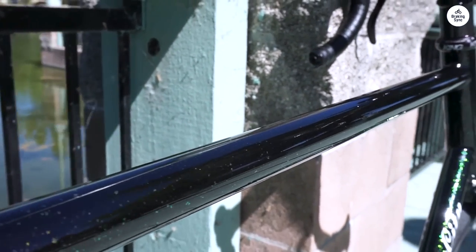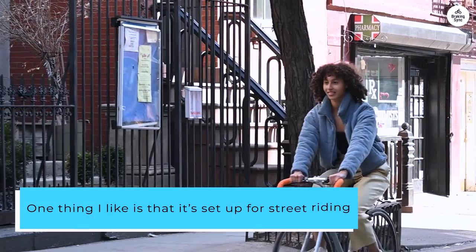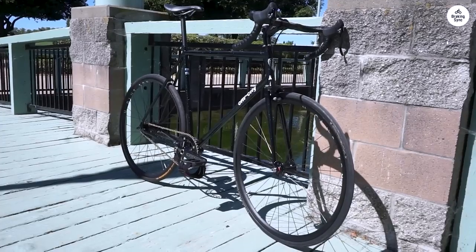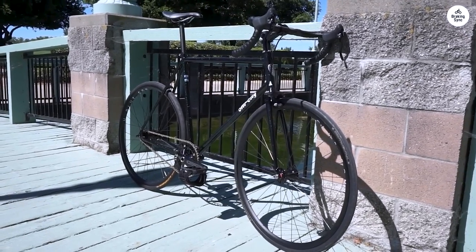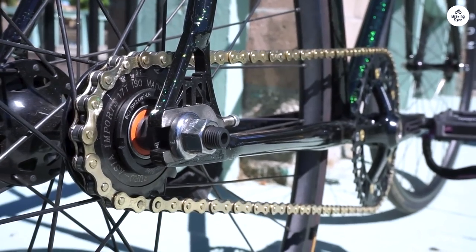It's also coated to help prevent rust, which is a nice extra. One thing I like is that it's set up for street riding. You can mount a bottle cage, and there's extra space for bigger tires if you want. It's drilled for brakes, so you don't have to worry about making it street-legal. The built-in chain tensioner helps keep everything in place too.